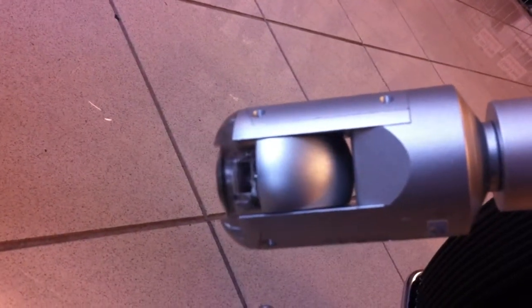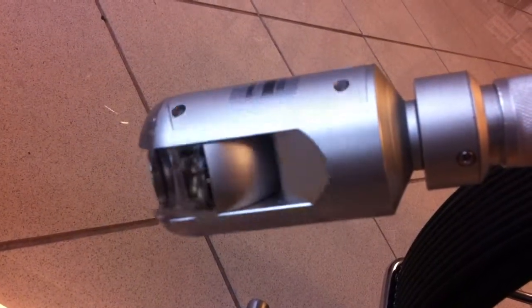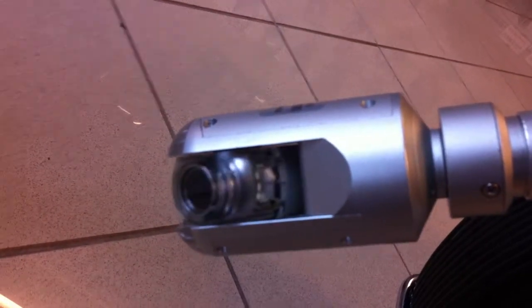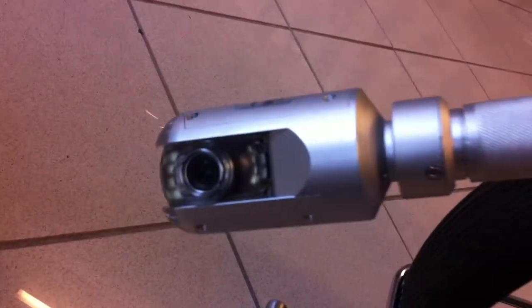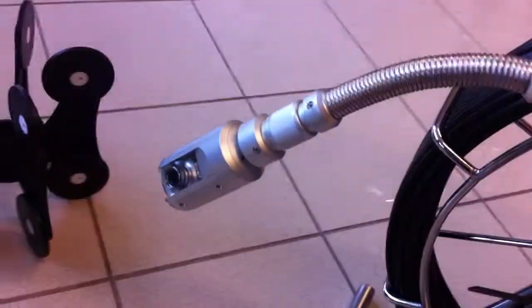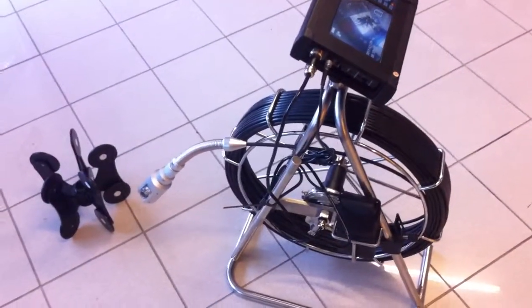So 180 tilt. So 180 at the top, and there's a cable.